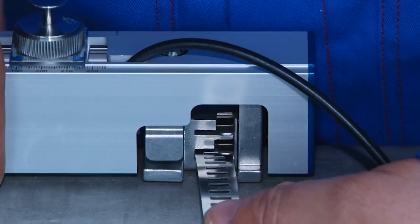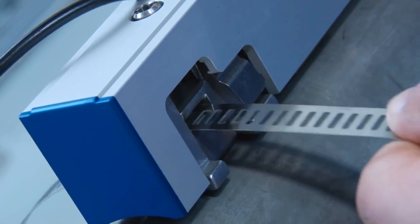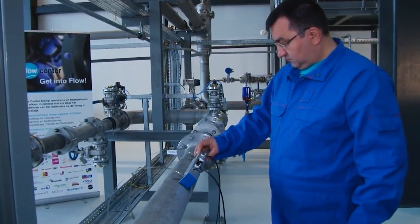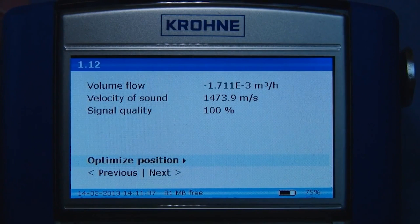Ultrasonic clamp-on meters require power and are mounted on the outside of the pipe, making them the most cost effective. They measure flow velocity and indirect flow rates. Because of this, they usually need more frequent maintenance. You should always check the maintenance requirements over the life of the meter, because what may seem like the cheaper option may end up costing you more in repairs.